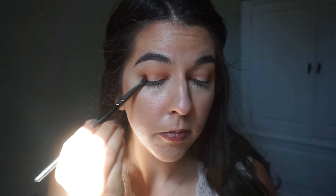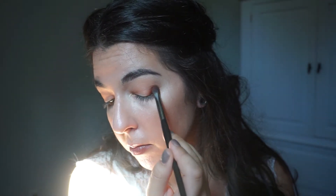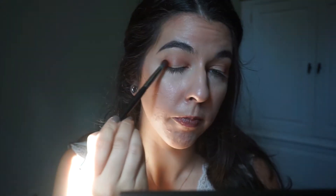Dipping back into Taza, I just want to emphasize the outer and inner corners again, since we did blend the shade out quite a bit. I just wanted to tap a little extra on so we don't lose that color and the definition that it brings.